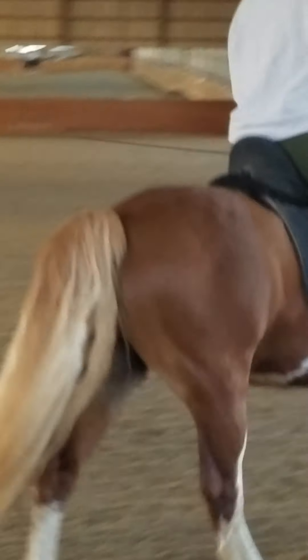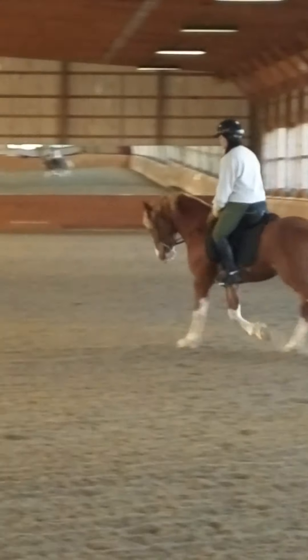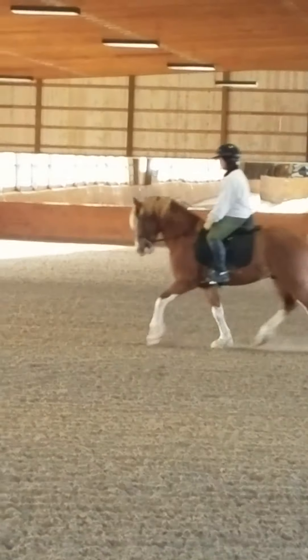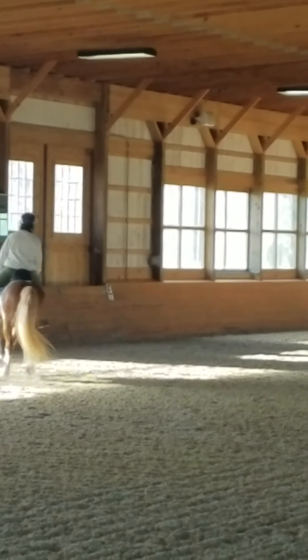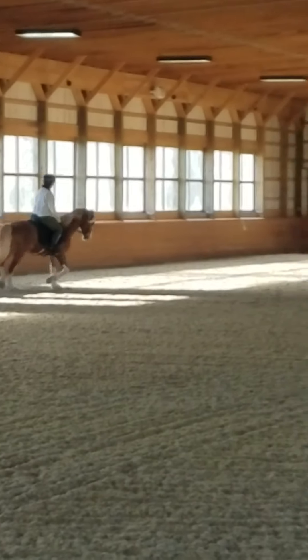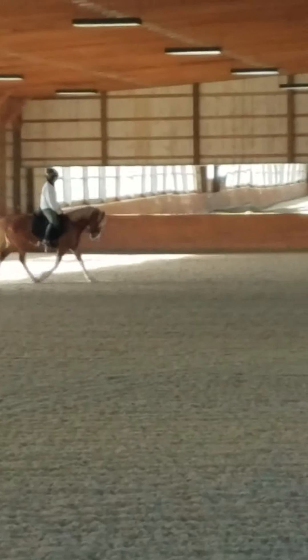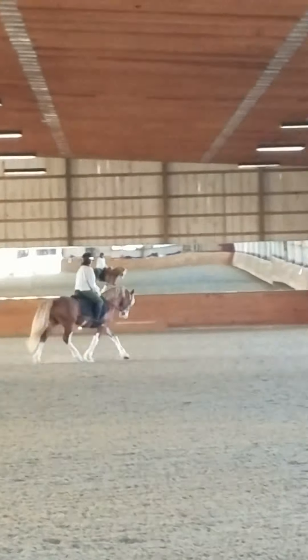Think about maybe taking the hands a little wide as you change from one ring to the other in anticipation of that neck bracing up. Better. Keep driving him a little sideways up that inside leg. Keep breaking the back up a little with that inside spur. Good. What a good boy. Super.